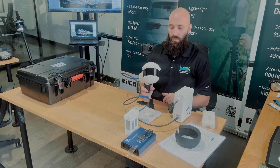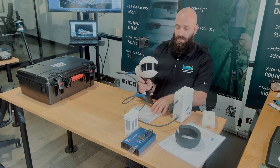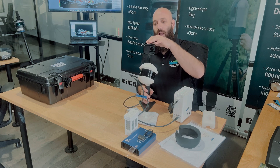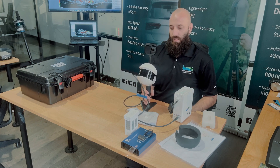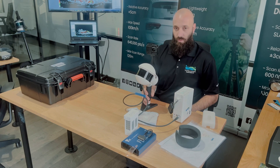You can hear it as it kicks on, and on the back of the device you can see that there is a flashing light. At this point, if you are not using the app to power it, you will go ahead and power on the camera by pushing the blue button. You'll hear the camera kick on.